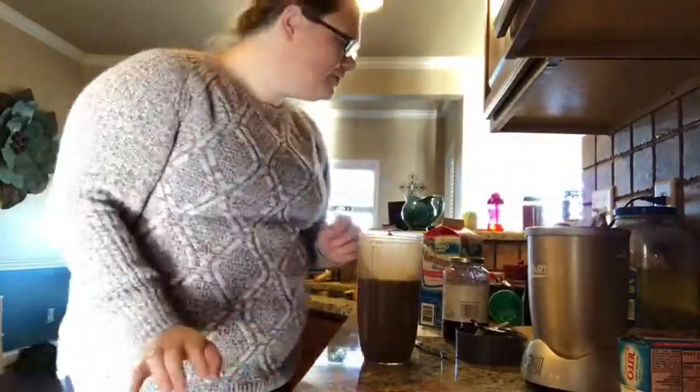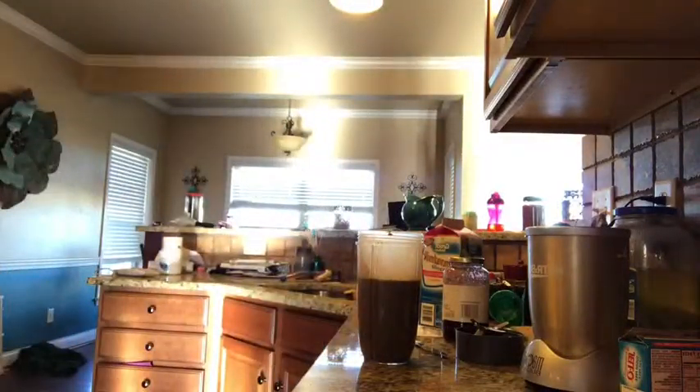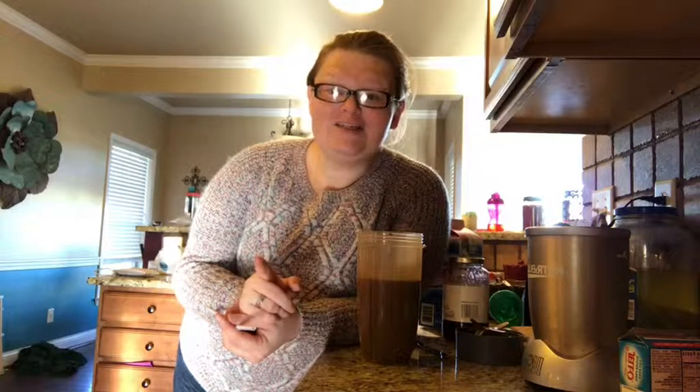I used a cheap blender that was like a $15 one for the entire first year that I had shakes, and it worked fine too. But we were having issues with multiple people in the house drinking shakes, so my blender cups were getting taken and we only had one with the other. So I was like, we need to get another blender — might as well do an upgrade.